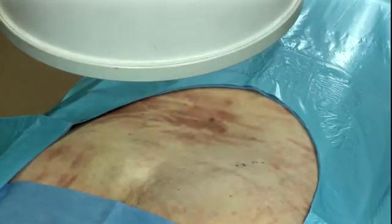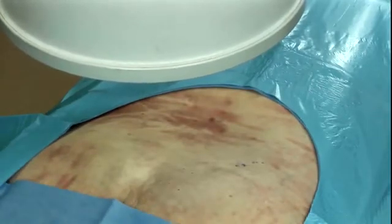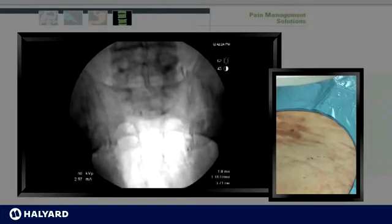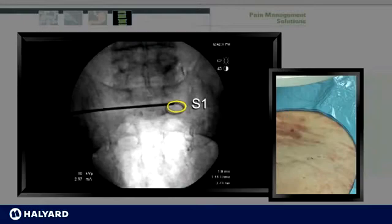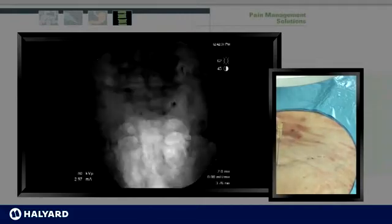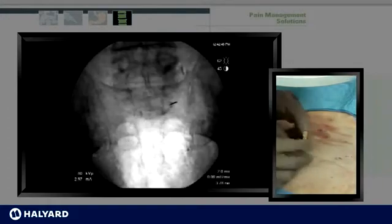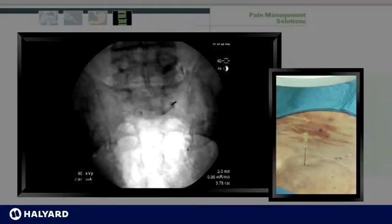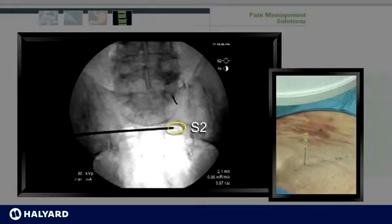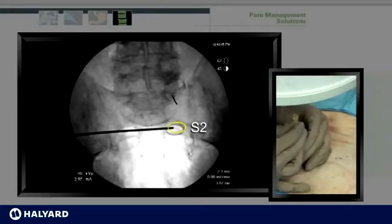S1 is typically visualized with cephalad tilt. Once the neuroforamina is identified, the left lateral border is identified. The skin is anesthetized and a finder needle is placed into the neuroforamina. The same thing is conducted at S2. Typically, S1 is visualized with a neutral cephalocaudate tilt. Once again, the lateral border is identified, the skin is anesthetized, and a finder needle is placed at this level.